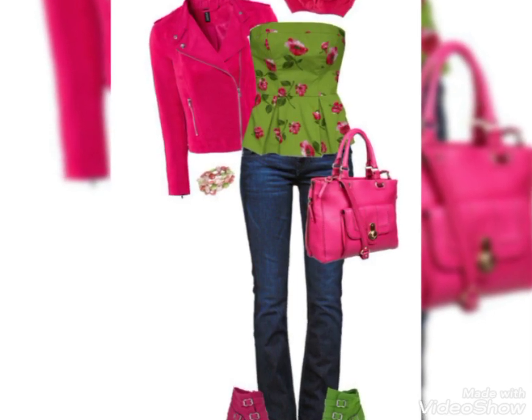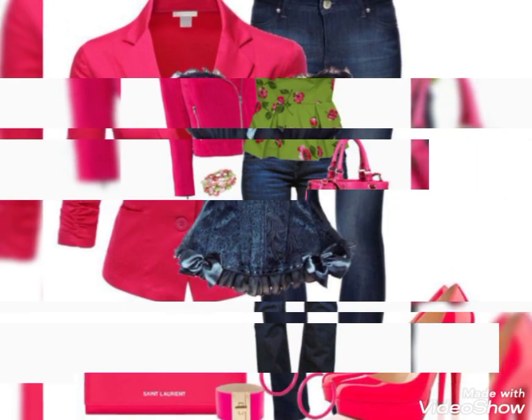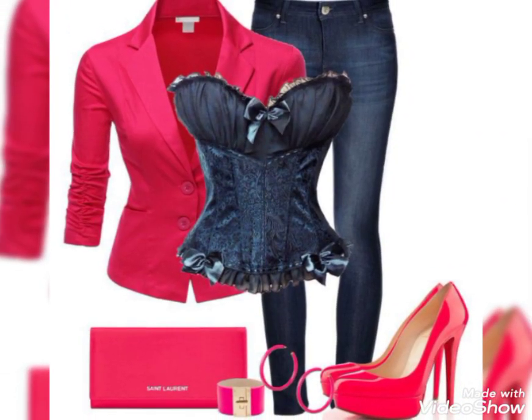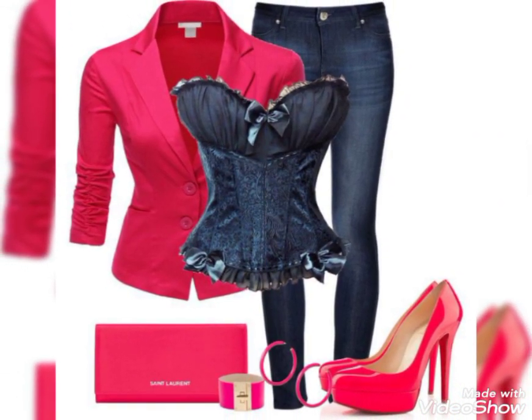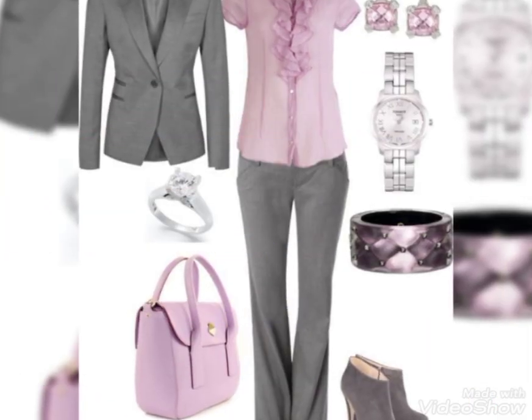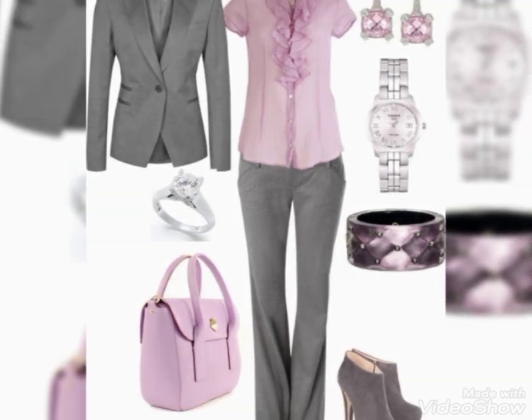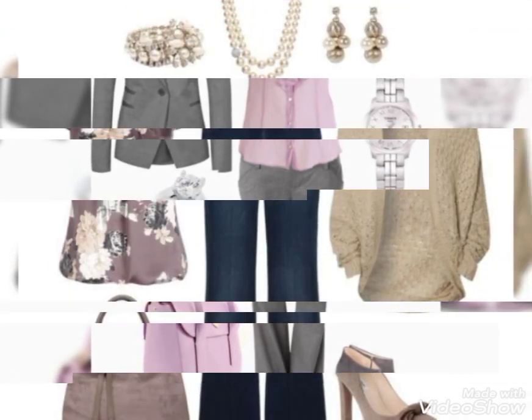Hello everyone, welcome back to my tip channel Fashion Genius. How are you friends? I hope you're fine. Friends, Fashion Genius mein aap ke liye leke aayi hoon paint and shirt ke designs jo ke bahut khoobsurat and mind-blowing designing ke saath hain. With catching friend, aaj ke video ke design aap ke bahut pasand aayenge.